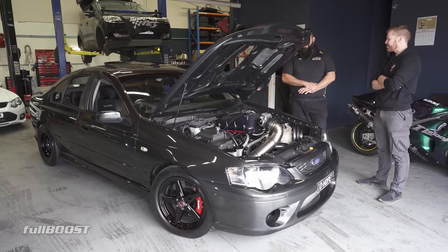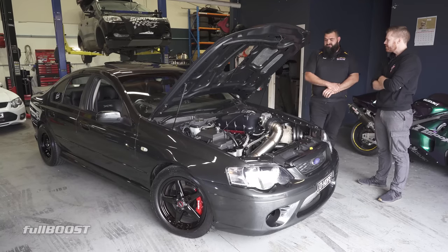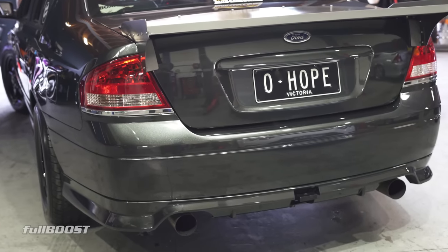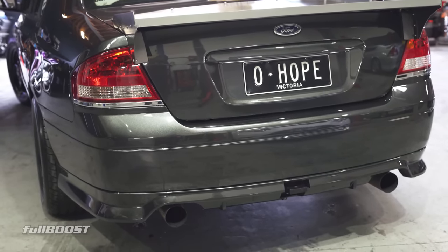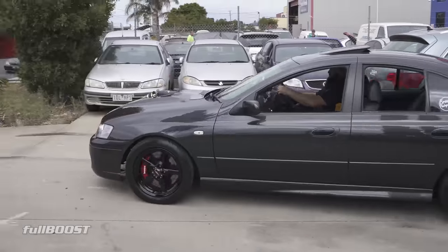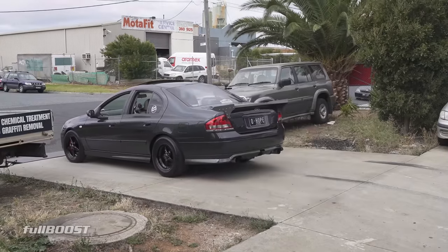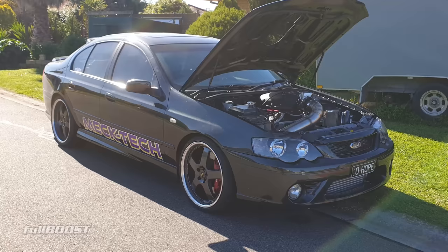It sounds pretty rowdy. What sort of camshaft is in it? It's got a 232/234 on 115 LSA. Just a grouse combination - really comes on boost.